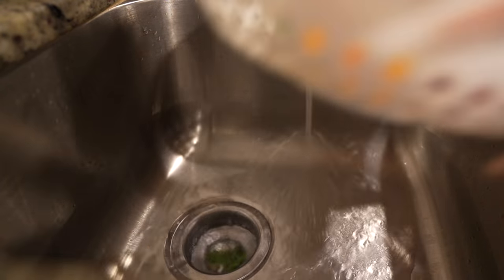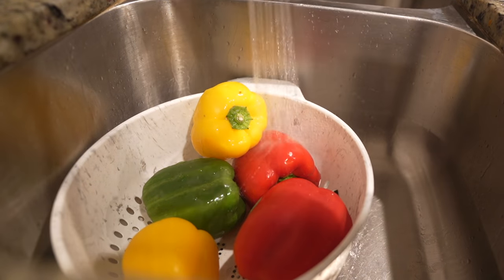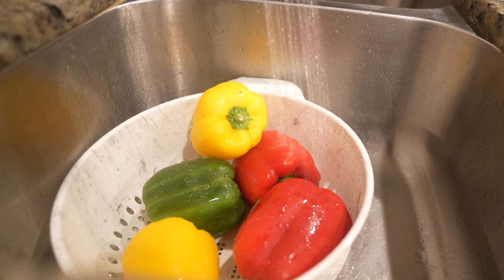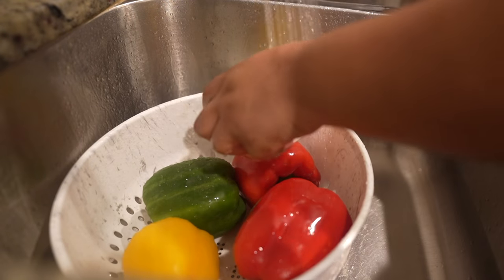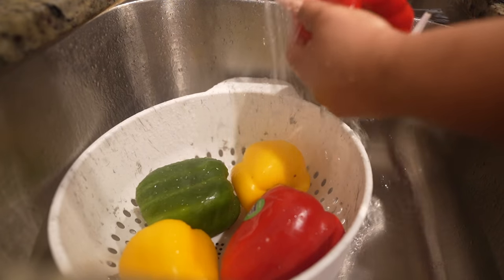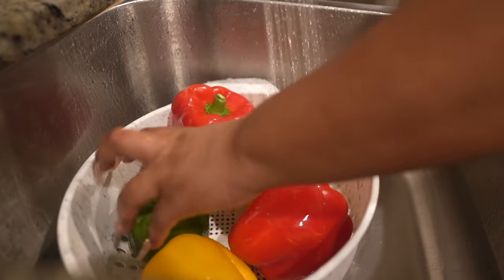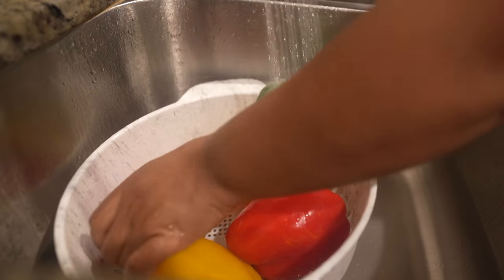All right, so first things first, we're gonna go ahead and clean off all of our veggies. I'm gonna use hot water because that's how I clean mine, but you guys obviously use what method works best for you. If I have time I'll soak them in some vinegar and get real fancy, but I didn't really have time so I'm just peeling off the sticker from the store and letting them sit under my sprayer with super hot water to get all the germs off.